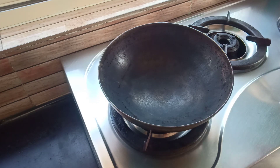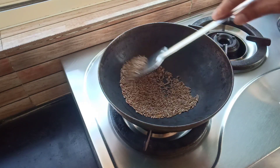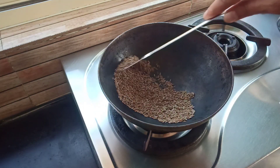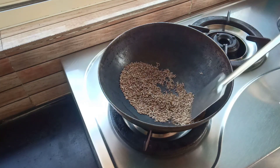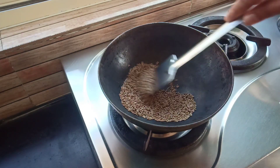Firstly, take a heavy bottomed pan and heat it over medium flame. Then place 1/4 cup cumin seeds. Keep stirring constantly — don't let it burn. Dry roast the cumin seeds for about 1 minute on low flame until they turn aromatic.